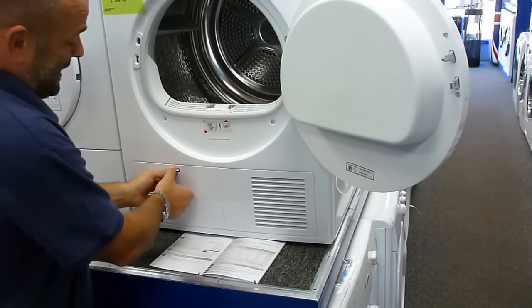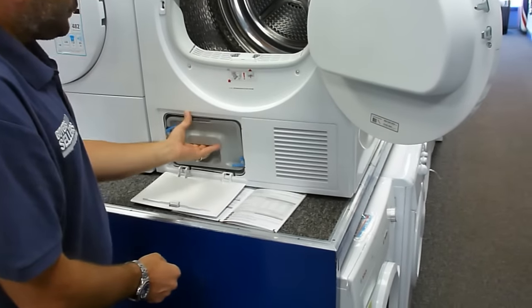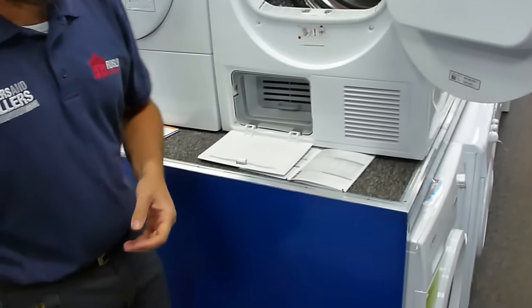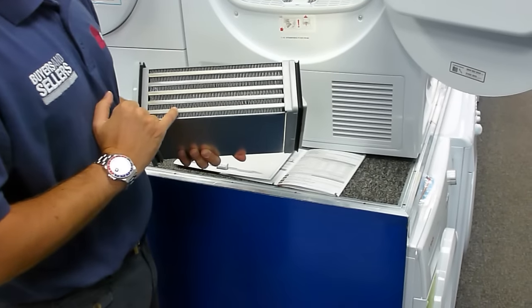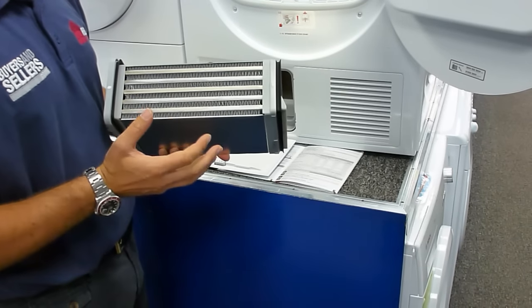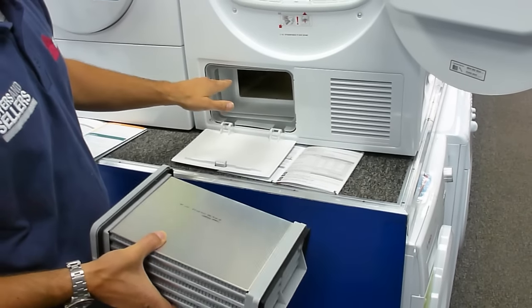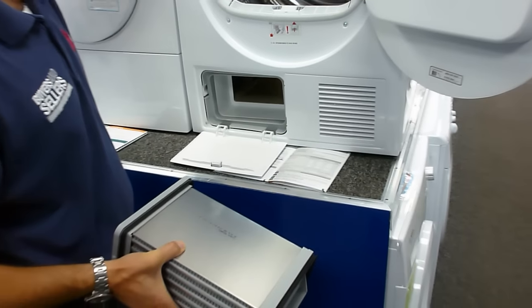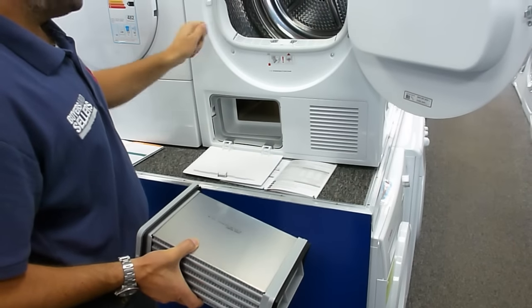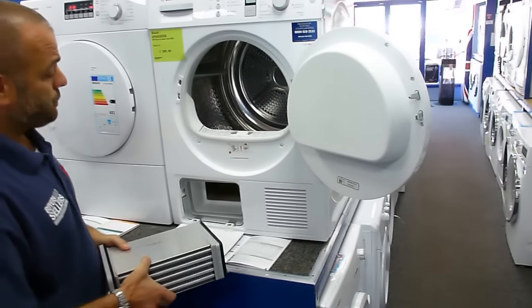The condenser lives down here, and it's basically a metal matrix that the hot air passes over. When your hot air passes over that metal matrix, it condenses back into water droplets, which are collected at the back, and then on this machine either pumped up to the vessel here where you empty it, or if you've engaged the diverter and fitted the optional plumbing kit, it will push it out of the waste pipe there.